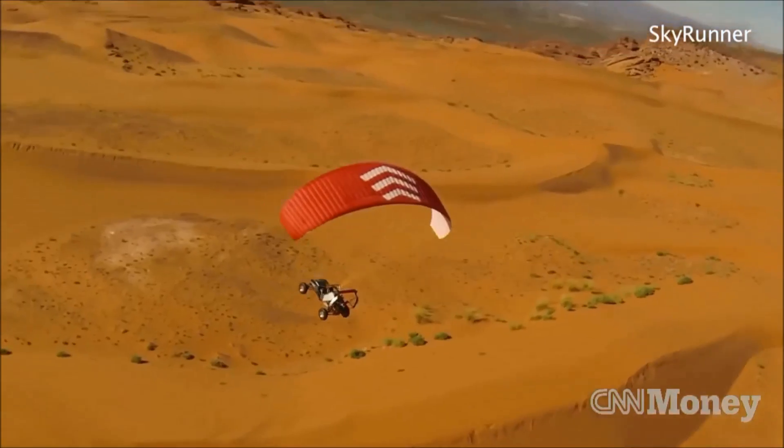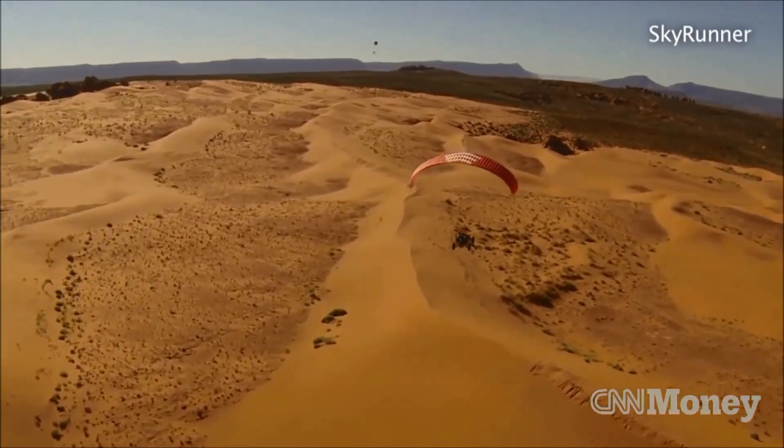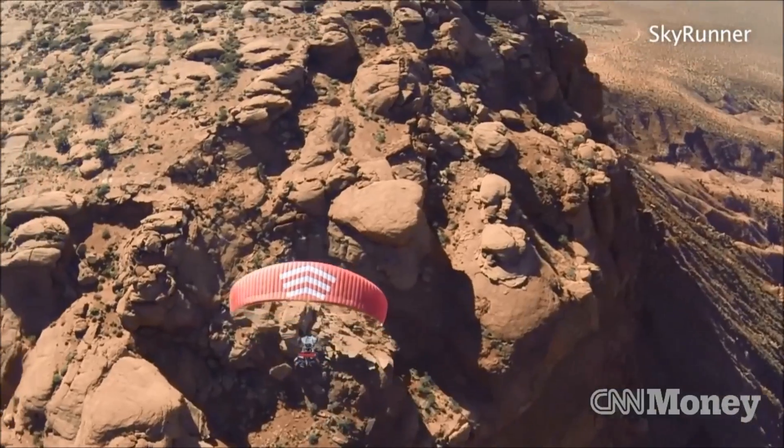In the air, you'll get about fifty-five miles an hour with a cruise distance of about two hundred nautical miles. Out of the factory, this thing will do about fifteen thousand feet. You're limited to ten thousand feet above the ground with a light sport pilot license.